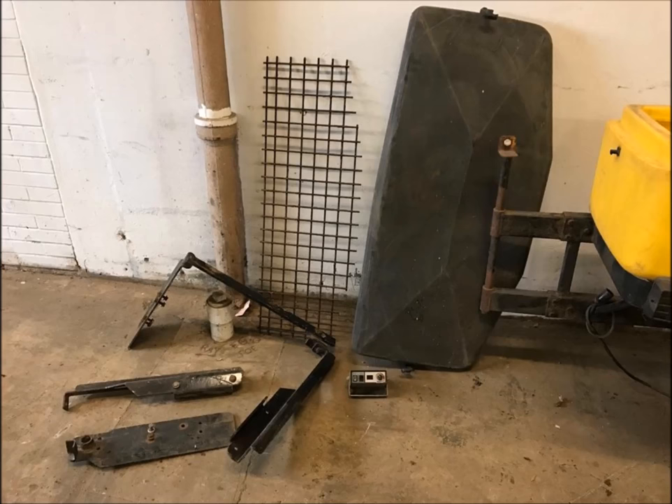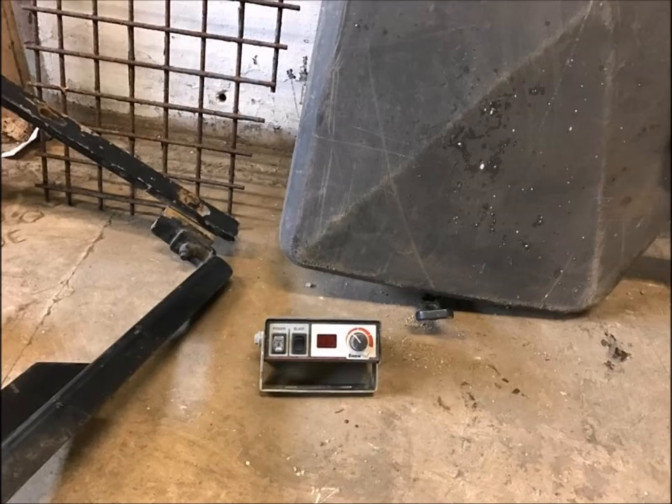I didn't like the looks of the motor and the gearbox even though they both worked. I took the shroud off that surrounds the gearbox and motor and it was really thin, so I was thinking about building a new one around it. I found it cheaper to just buy it online, so I did that and ordered a new motor and gearbox at the same time — about $350 to $400 for all of it.